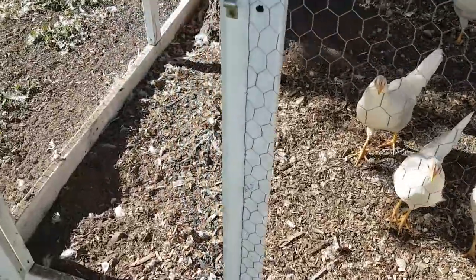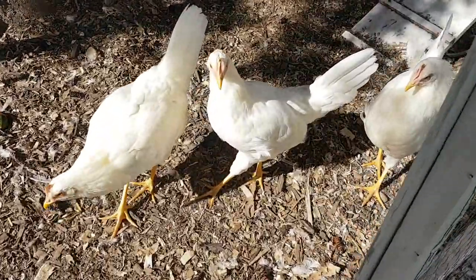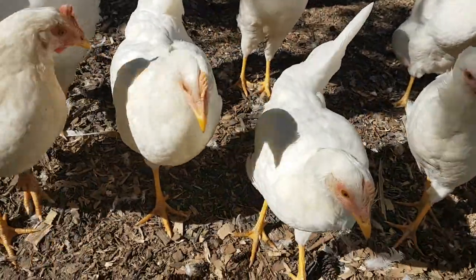How are you doing today my friends? Mr. Green here and I thought I'd do a little update video on the chickens. They are now five months old and quite big.